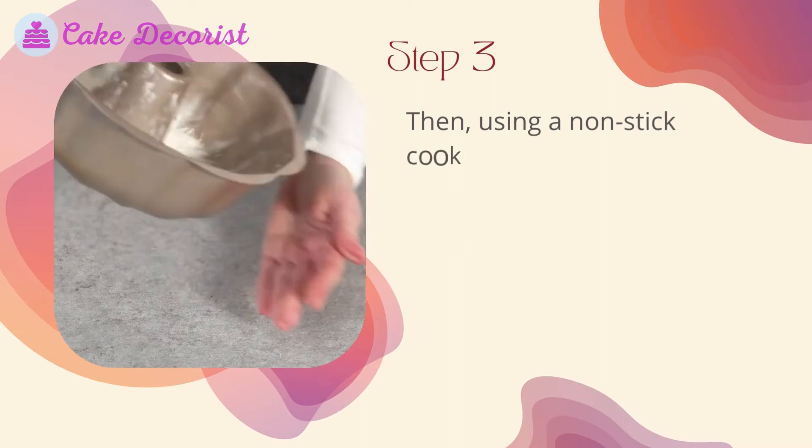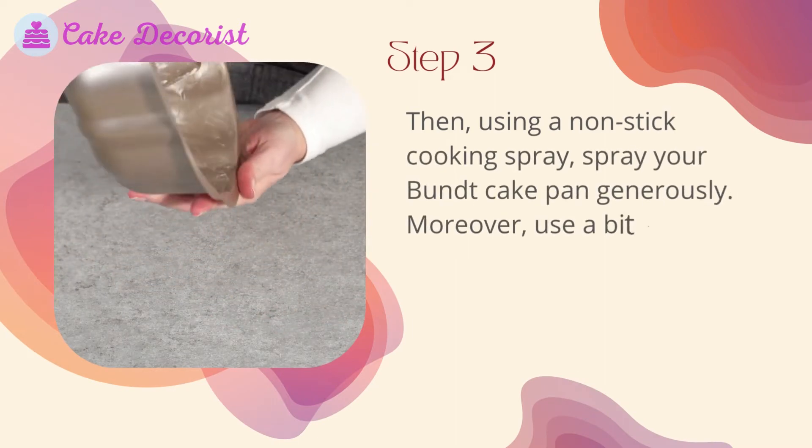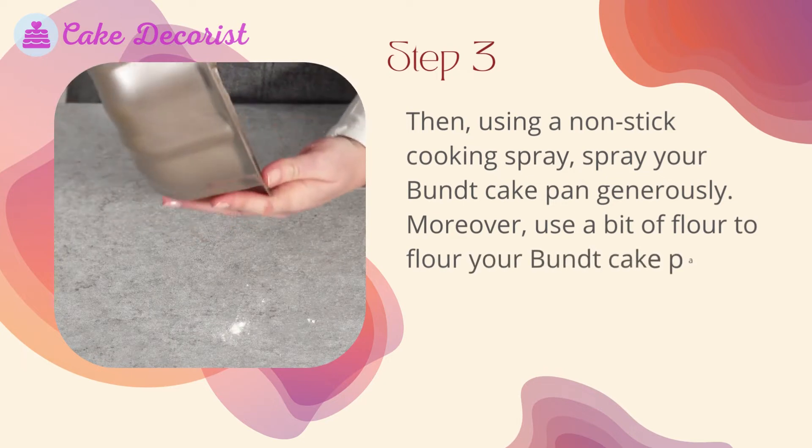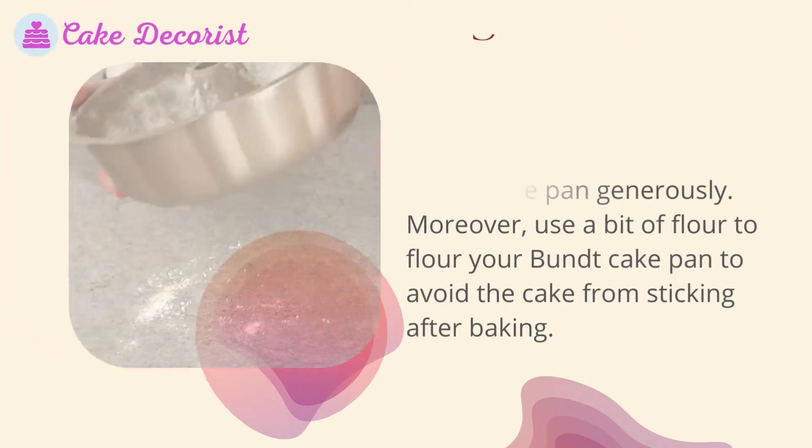Step 3: Using a non-stick cooking spray, spray your bundt cake pan generously. Also use a bit of flour to flour your bundt cake pan to avoid the cake from sticking after baking.